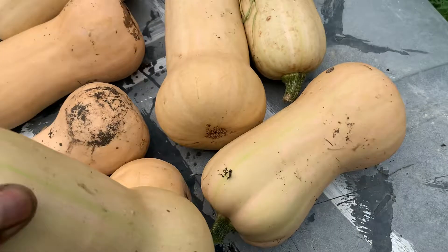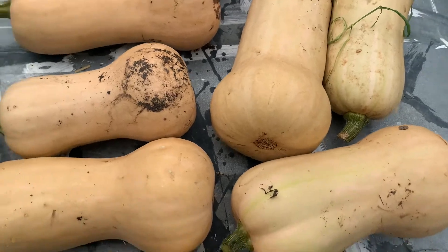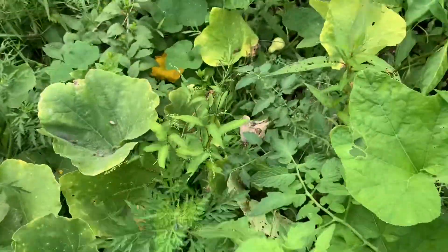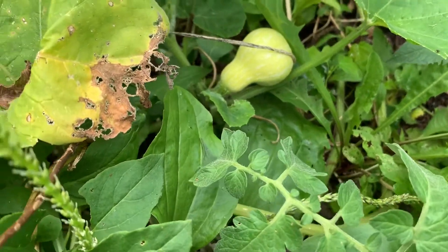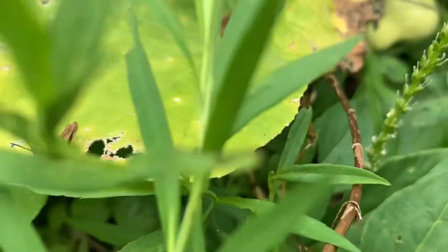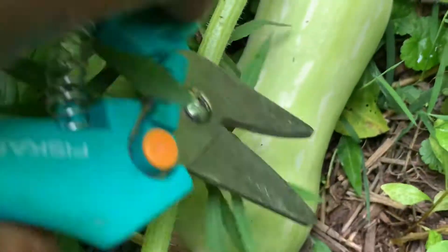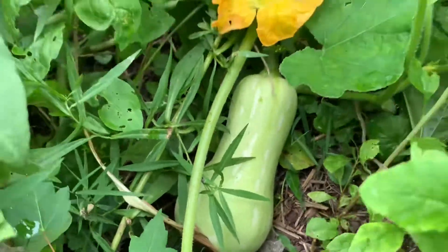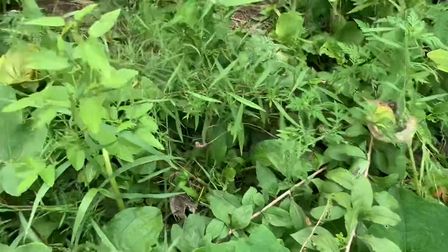I'm also giving some of the younger ones time to develop as well. We're harvesting some of the older ones — you can see here, for example, there's a young one right there and it's still getting plenty of nutrient from its stem. Here is another one — it's not quite ready, still more of a greenish color, and the plant is still sending plenty of nutrient to the fruit.